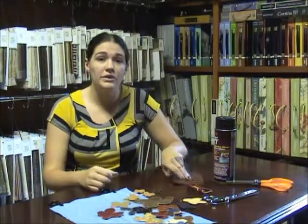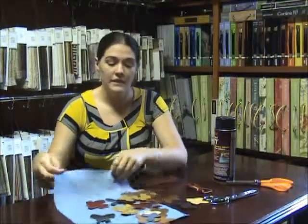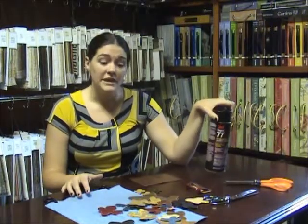In this case we're using leather, so what you'll need is scraps of leather — any size will do. We also have a base fabric which is just denim that we've cut out. You'll also need scissors and some spray adhesive.